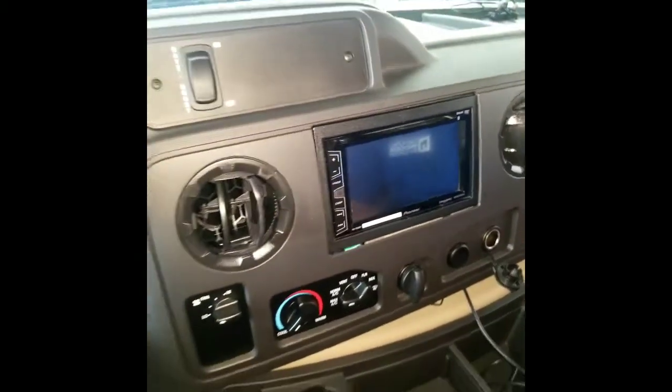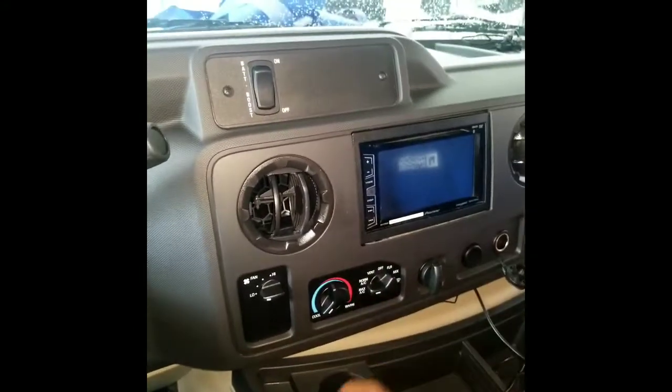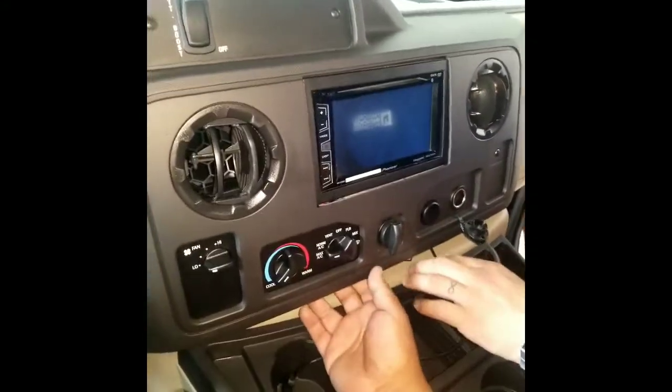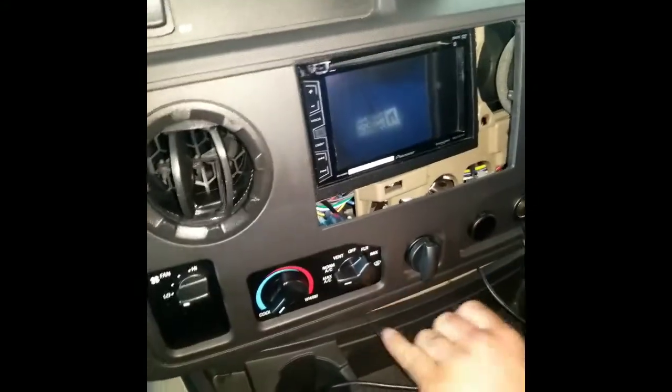If you Bluetooth your phone to the radio and you make a call, there's a microphone that's supposed to pick up your voice. It's actually hidden behind the main dash, so what you do is just pull the front panel off.